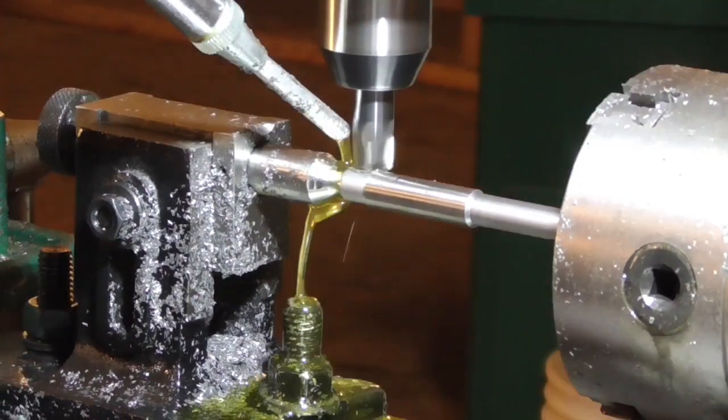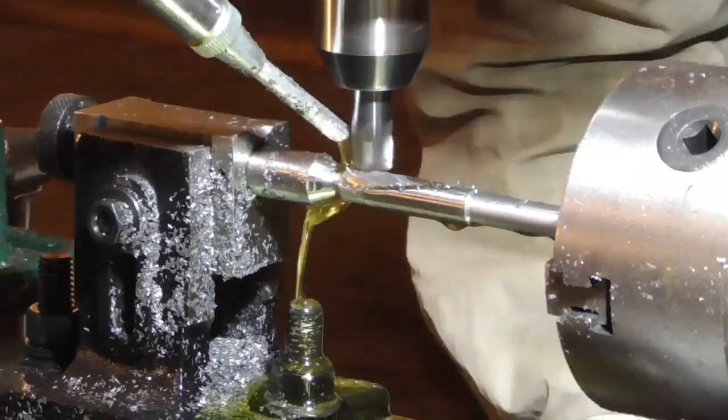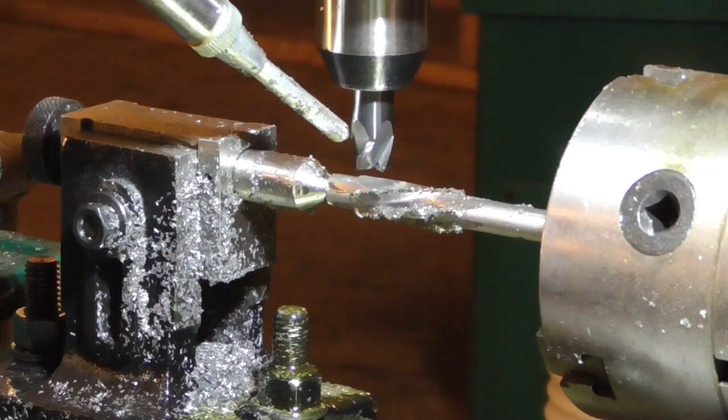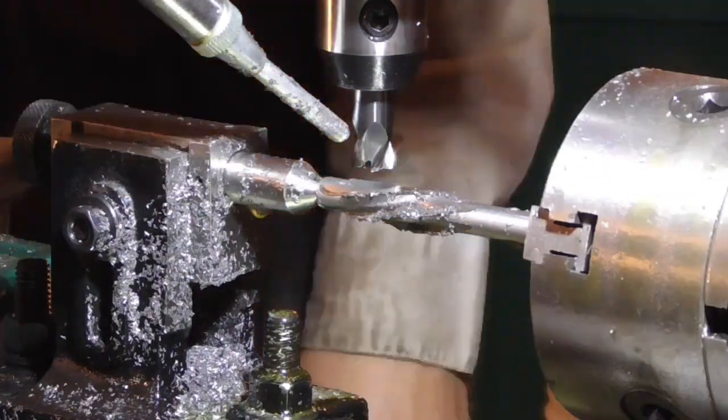Next, I'll put the reamer in my so-called Norris chuck, the helical machining apparatus that I came up with for my milling machine, and cut some flutes in it. Typically I cut these with about a 1 in 7 twist rate.